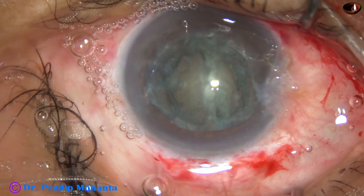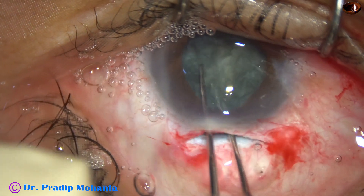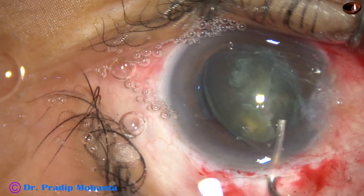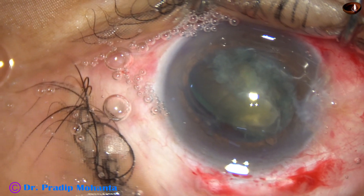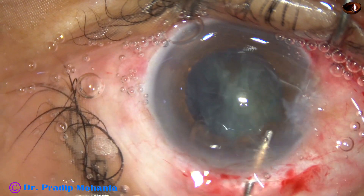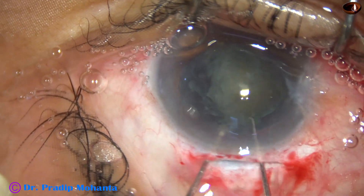Visco is injected. Now I take two Sinski hooks and bring out one heminucleus out of the bag. The other heminucleus is still in the bag. Inject some visco both on the sides, above and below, and then use a fish hook made from a 30-gauge cannula to remove this heminucleus. Inject visco again, use the two hooks again, and bring it out.